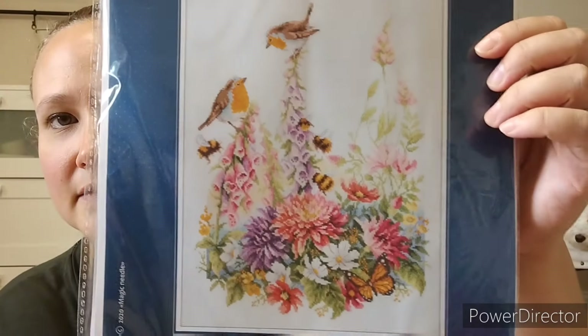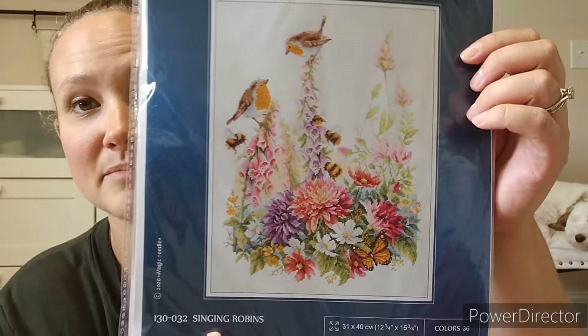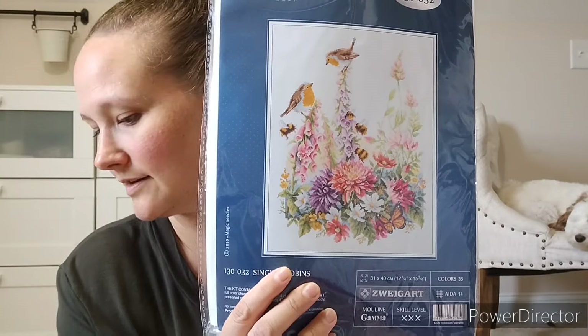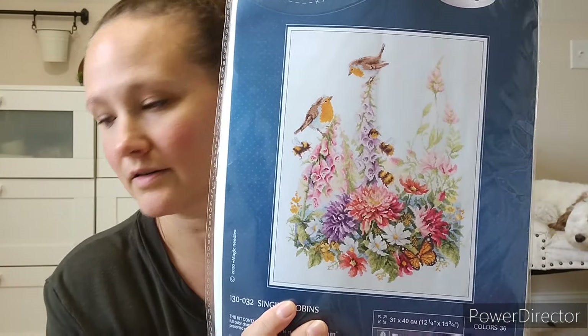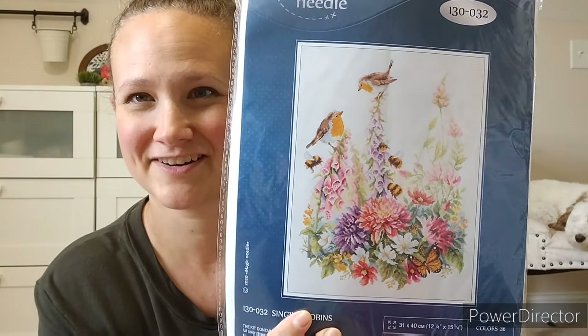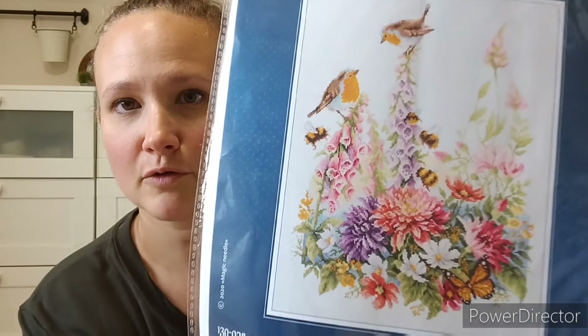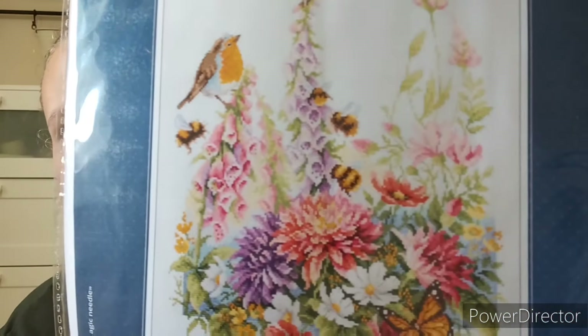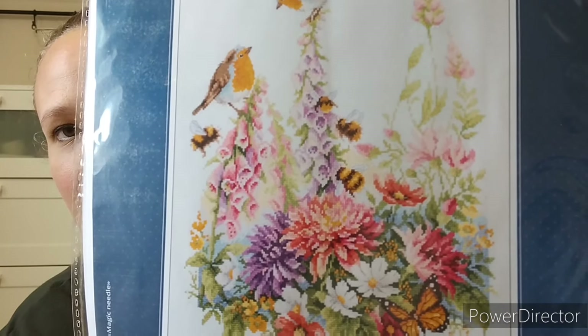This is a new company to me — Magic Needle. It's on Zweigart Aida, 14 count. It's called Singing Robins and I just think it's so pretty. I'm not usually a floral person, but I showed you that other one with the bird and the butterfly and the flowers. Suddenly — I don't know if it's because we're in summer and my garden's in full swing — I found myself like, I think I'd like to stitch flowers now. So I suddenly have a bunch of floral patterns. I've started somewhere in the middle on these purply colors. There's a light blue Aida — just using all the stuff that came with it.